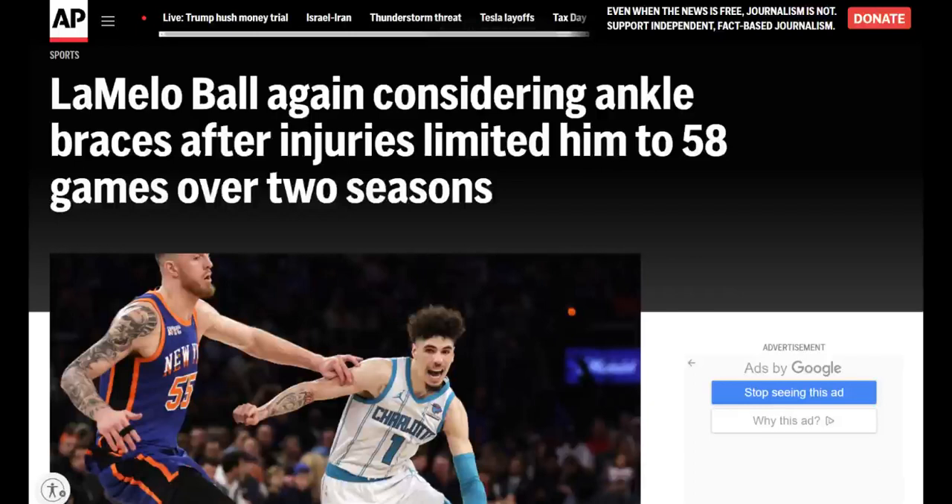Welcome back. LaMelo Ball, again, considering ankle braces after injuries limited him to 58 games — and that's over two seasons. You see the thumbnail, y'all. I really enjoy doing this. Let's play some of these videos.